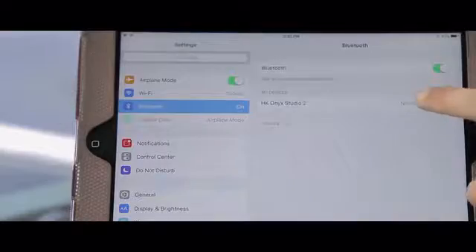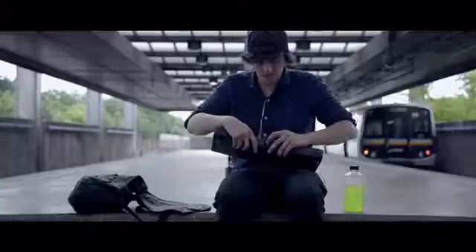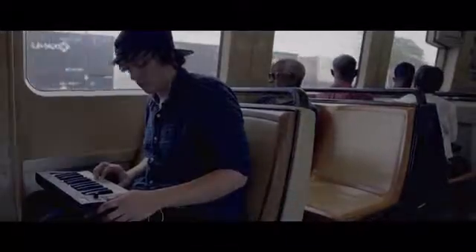With its Bluetooth capability, there's no hassle to stand in your way of just creating music. You can take it anywhere — clubs, home, a friend's house, school, wherever you need it. You can even take it in your car if you wanted to. Anywhere you can bring a backpack, now you can bring a full keyboard.